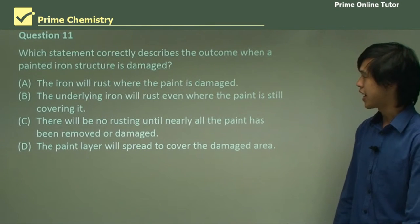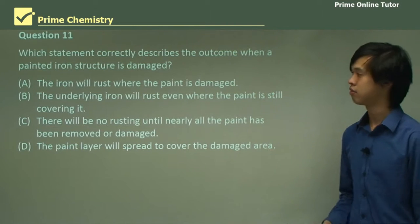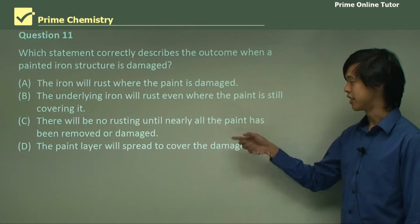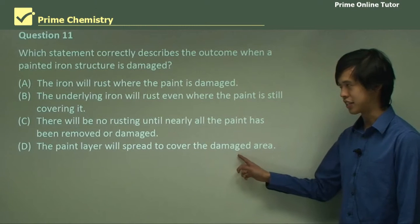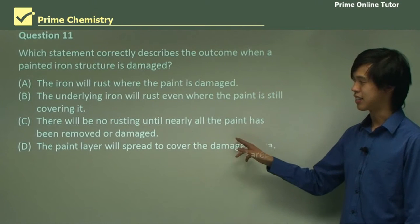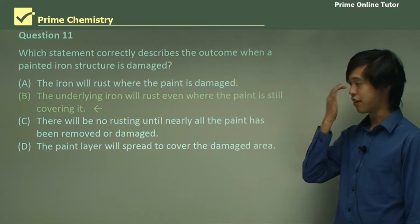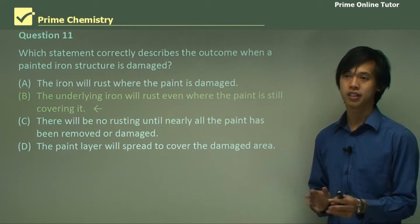Which statement correctly describes the outcome when a painted iron structure is damaged? By painted, I mean with just normal paint. Options: the iron will rust where the paint is damaged; the underlying iron will rust even where the paint is still covering it; there will be no rusting until nearly all the paint has been removed; or the paint layer will spread to cover the damaged area. It's not D or C — D would be a crazy sort of alive paint, and we know C doesn't happen. The answer is B: the underlying iron will rust even where the paint is still covering it if the paint is damaged.